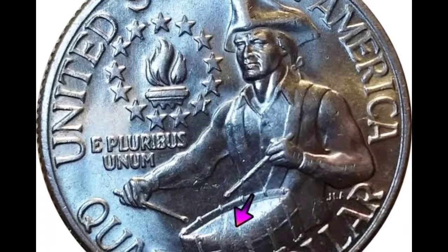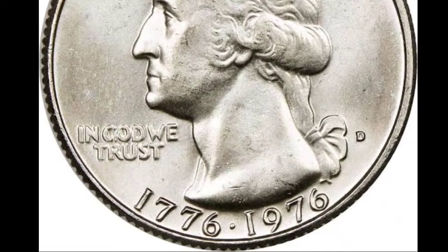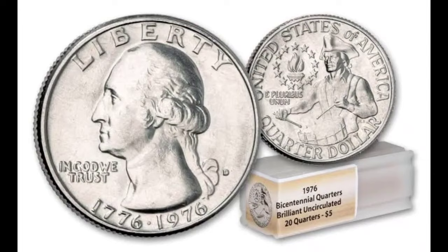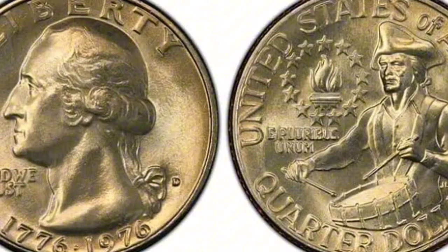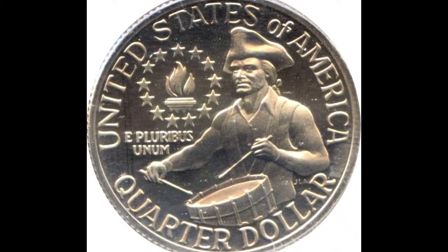If you have a coin with the S mint mark that is silver, a proof, and graded by PCGS at the 70 grade, it is worth much more than just 25 cents. Usually someone was able to turn a single 25-cent coin into $170 in a collection. A coin went for $2,500 on eBay. Therefore, you must exercise extreme caution when using eBay because many dishonest people are trying to con you. There are numerous sales when you look at these sold postings for bicentennial quarters. A coin like this that has been in circulation has basically no reason to sell for a lot of cash.